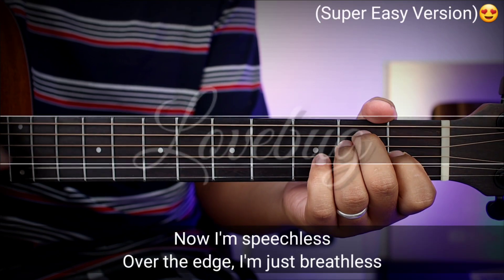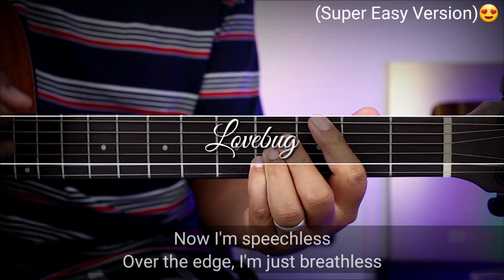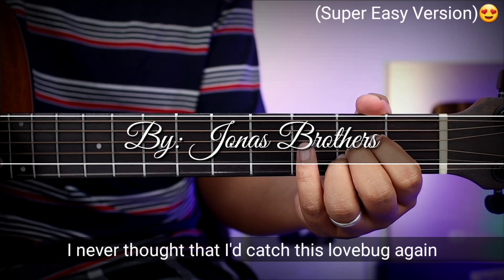Now I'm speechless, over the edge I'm just breathless, I never thought that I'd catch this love bug again.